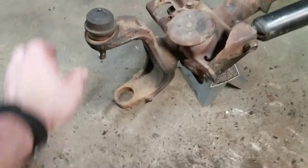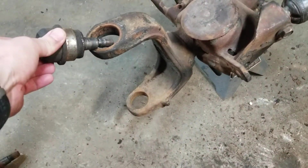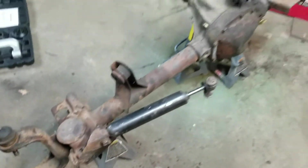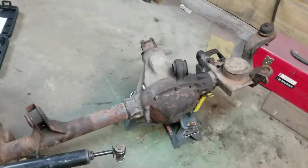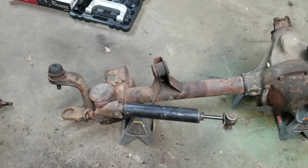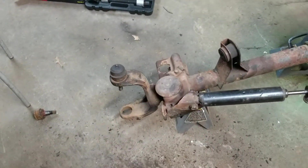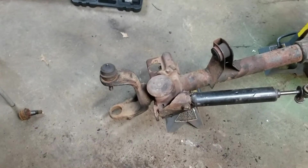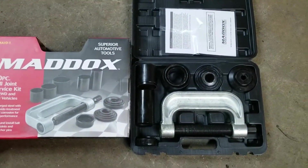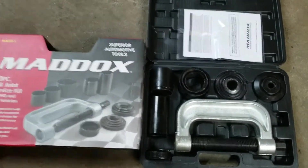On my Dana 30 rebuild, it took these out with really no fighting. This is the second time I've done ball joints on a Dana 30, and this time around was obviously a lot easier with experience, but I'll tell you the tool itself — not bad at all.